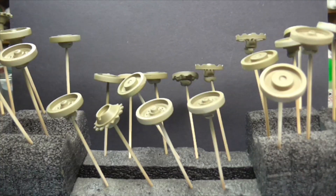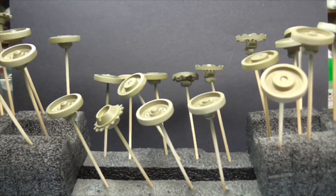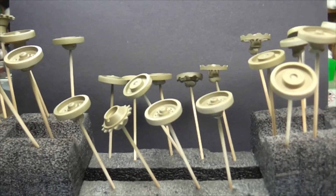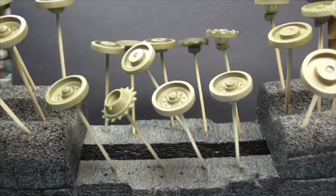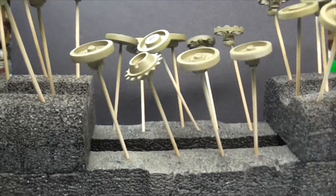Right guys, thanks for joining me at the desk. As you can see, I'm really impressed with this model, it's been going really great. I've got all the wheels done. Really impressed in how it's gone.